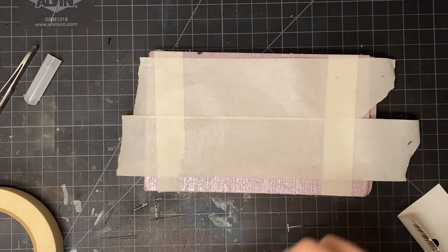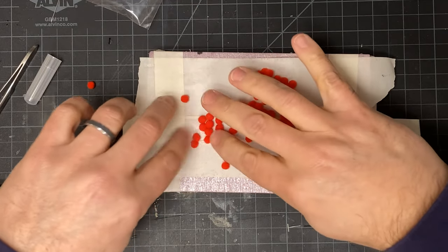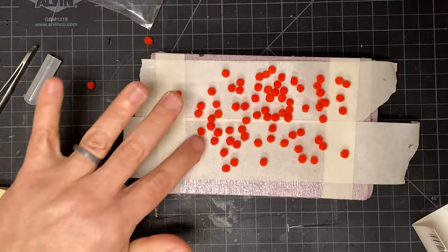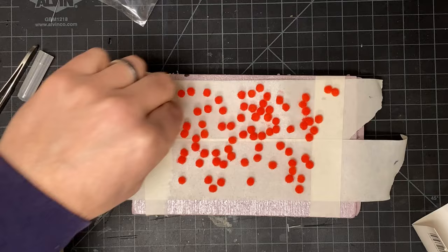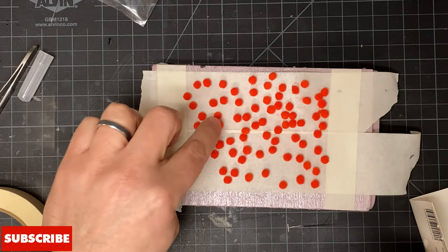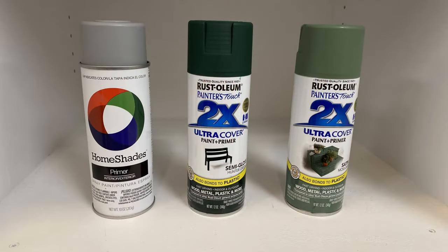Open up our package of pom-poms. I'm just going to kind of pour them out randomly here and see what we get. Spreading them out a little bit so that I'll be able to get paint coverage on all the different sides, because we don't want the red to show through much at all. I suppose you could make the case that some of the red would be berries or something like that, but I really would like to get them looking green rather than red. So those are pretty well spread out. Now we're going to take them over to the paint booth.